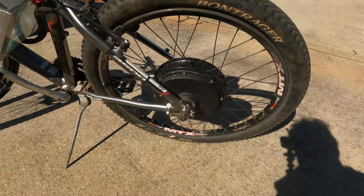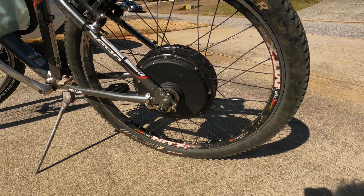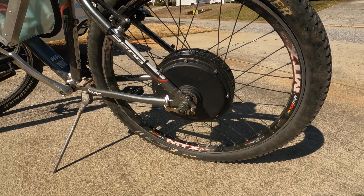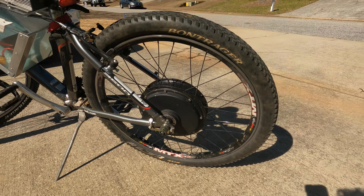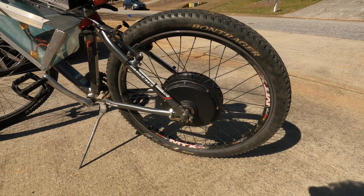Starting here in the back, we have a QS v3 5000 watt hub motor and this is a 3.5T, so it's more for torque rather than speed. But since I have it on a 26 inch rim, I can get speeds up to 60 miles an hour.